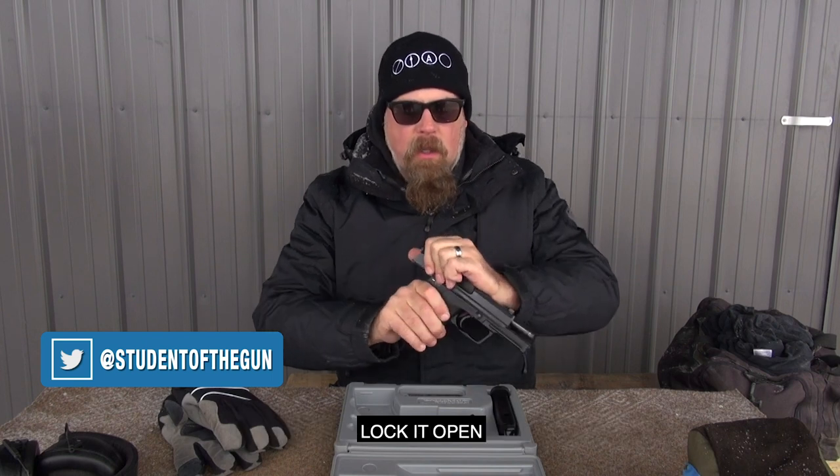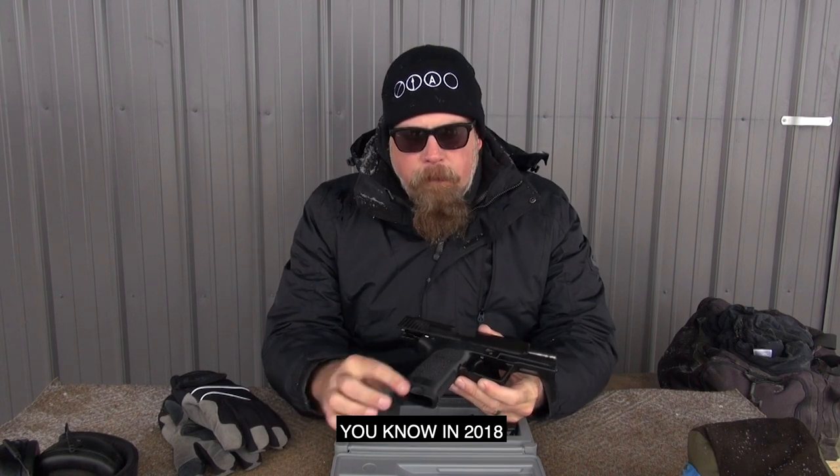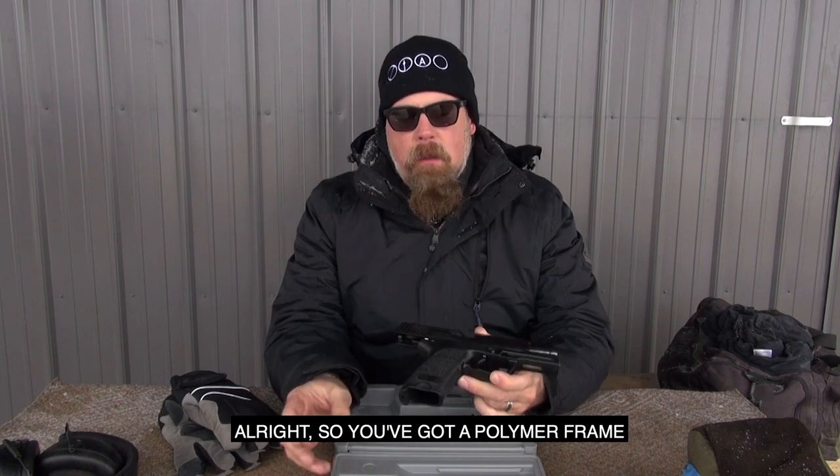Pop the magazine out with the ambidextrous magazine release, lock it open. What you've got here is pretty standard today — in 2018, a polymer-framed steel slide gun is pretty common. But in the late 80s, early 90s, it was unique.